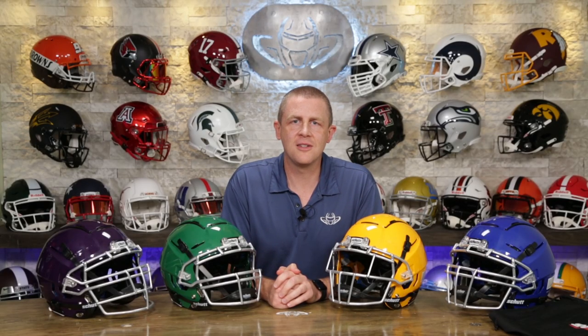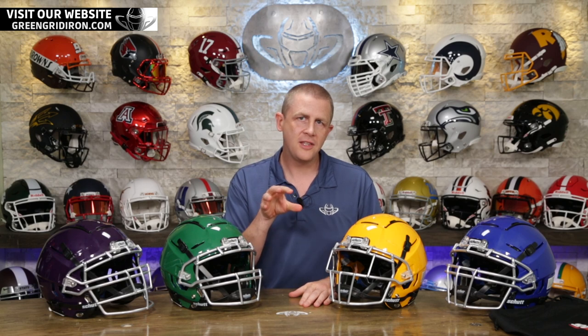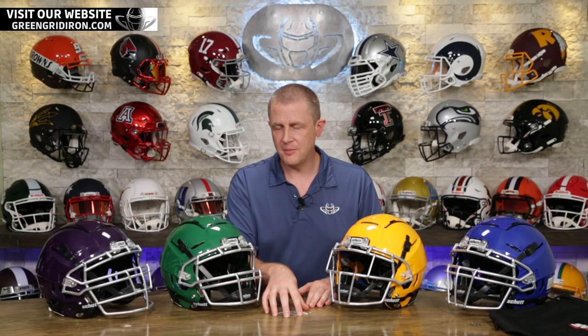Welcome back. I'm Jay. We got Steve behind the camera. This is the Heads Up Show. Thank you so much for joining. Today we're talking about the Shutt F7 VTD LX1 Youth Football Helmet.